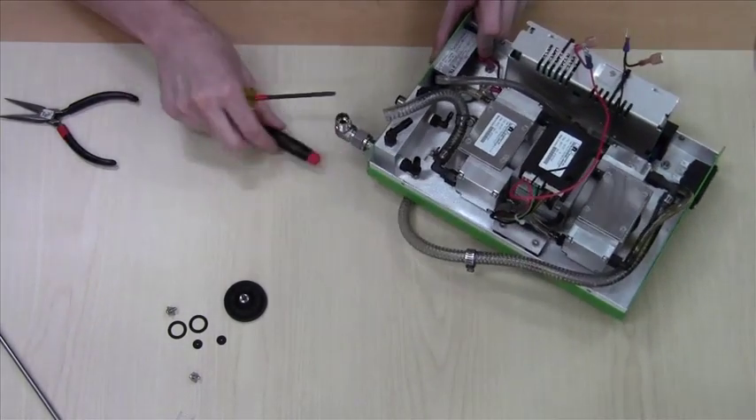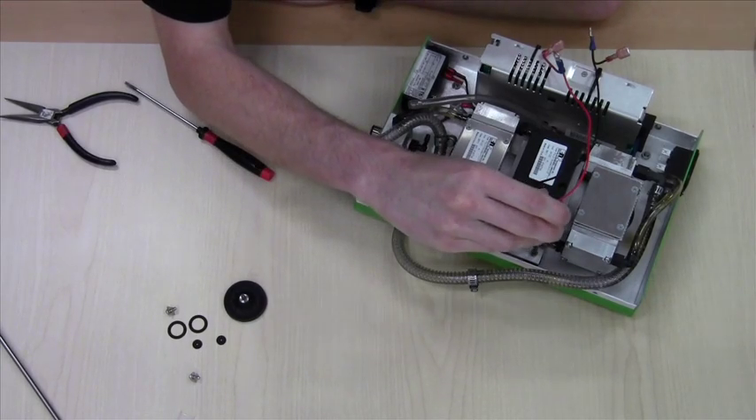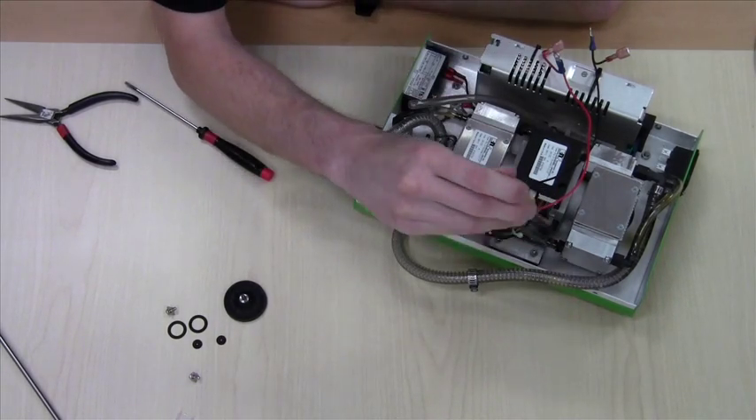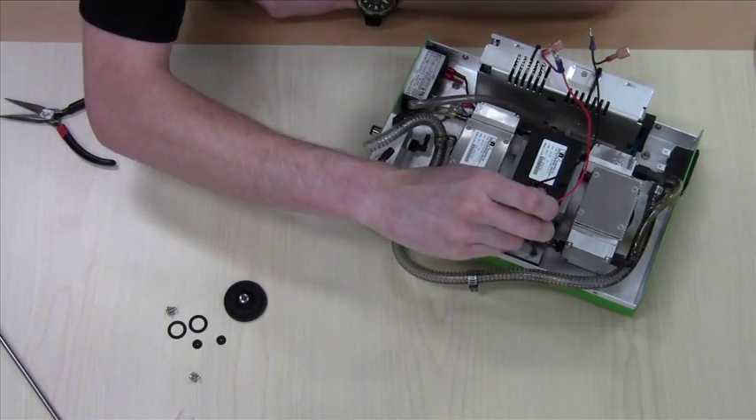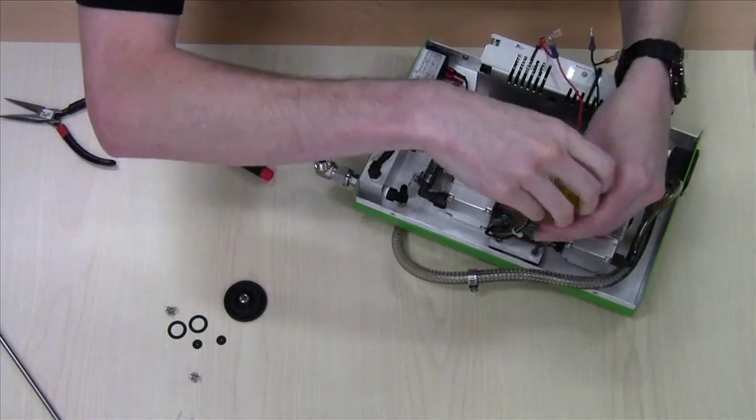Next, depending on the model of the pump, you'll either have Phillips head screws for the mounting base or you'll have Allen. If it's Allen you will need a 9/64 driver. Go ahead and remove all four of those.